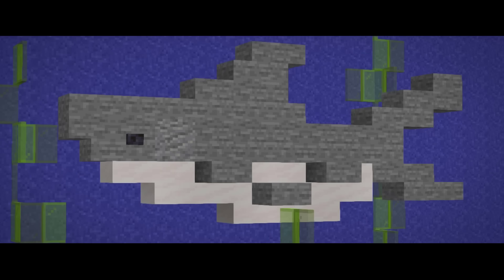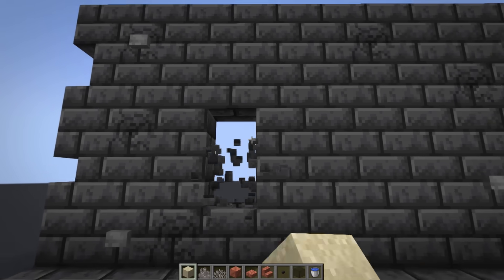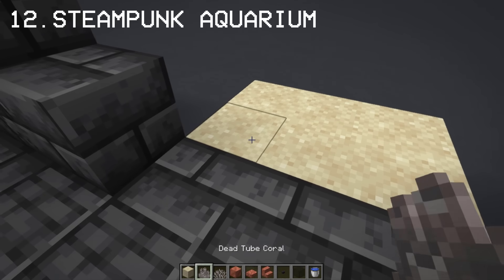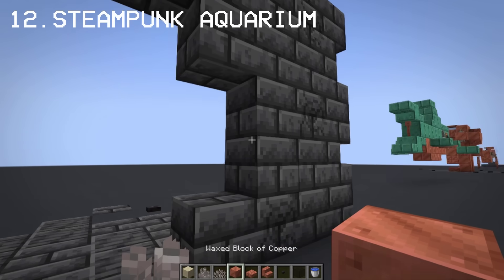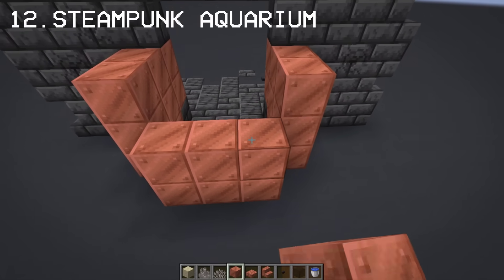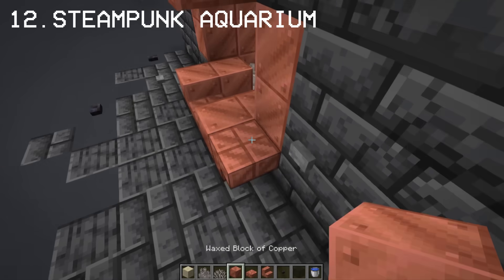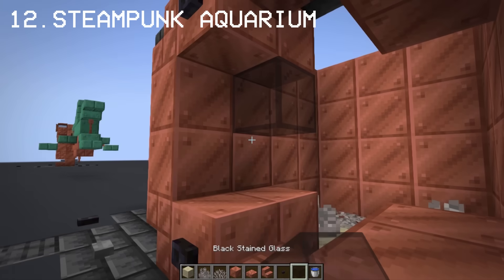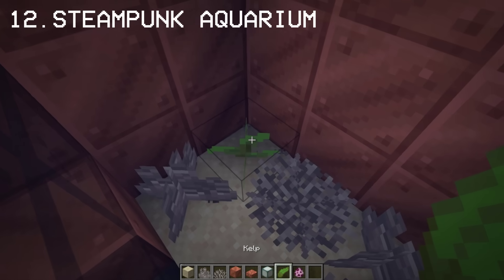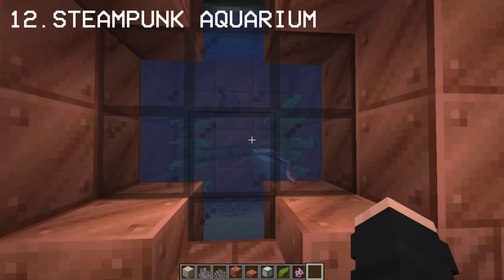If you're confused as to how this looks, here's a comparison between a normal shark and a robot shark — see the difference? Last but not least, I'm going to show you a steampunk style aquarium. And there we go! Let me know in the comments what you think of this cute aquarium.